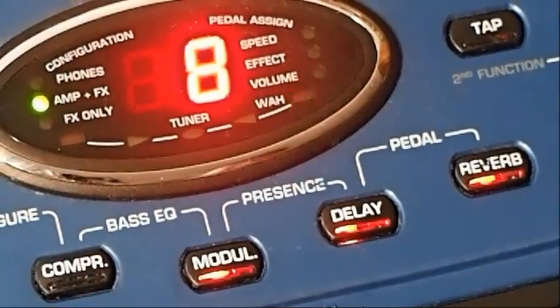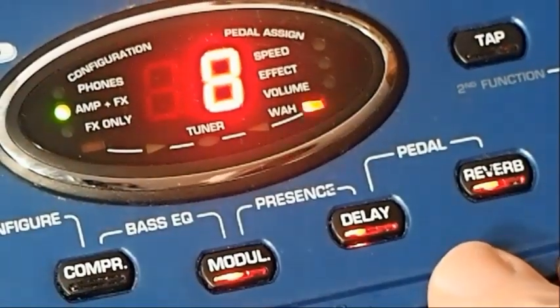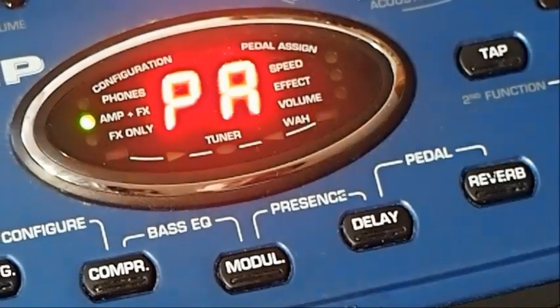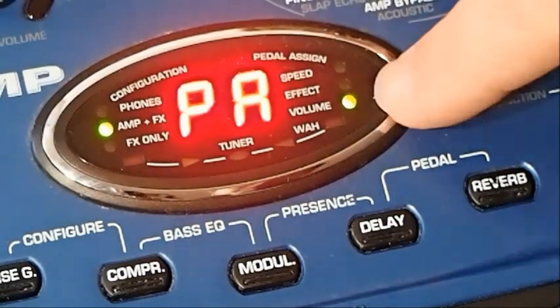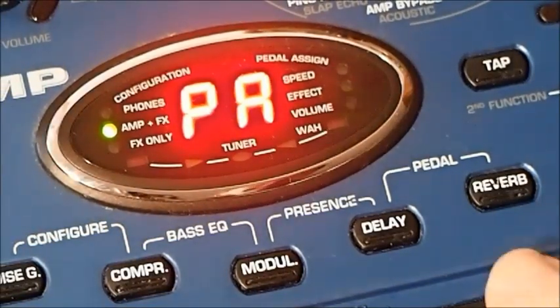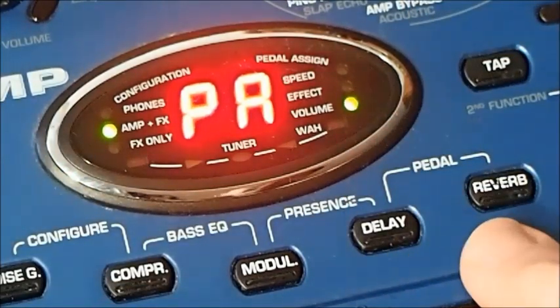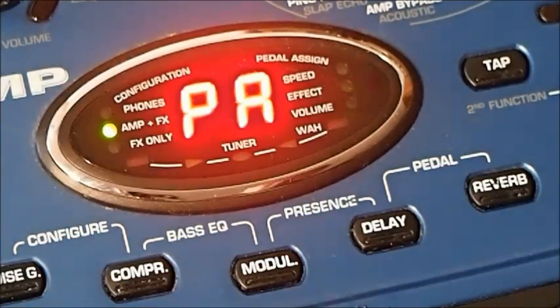Over on the other side we've got Pedal Assign. Even after reading the manual, this is one I have not been able to work out. Click these two together for Pedal Assign — it comes up and we're assigned to Wah at the moment. I've noticed that if you move the expression pedal, sometimes it changes to volume and sometimes it doesn't. I think the solution is to find a patch where the expression pedal is doing exactly what you want and start your editing from there without changing the expression pedal. I've read the manual and that's literally as close as I can get to a solution.